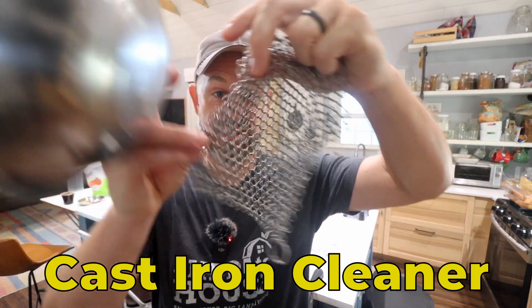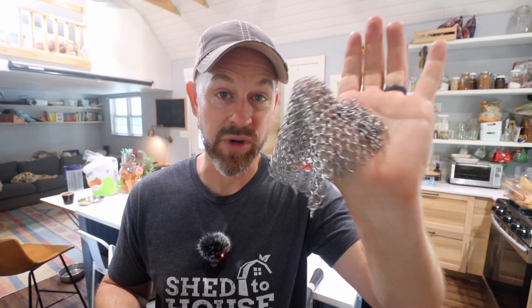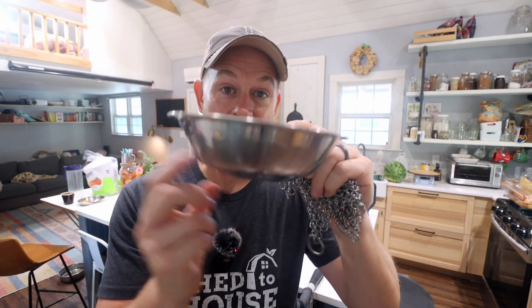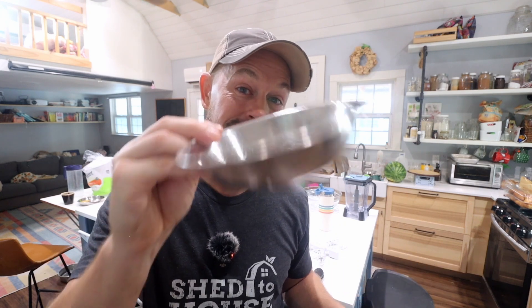This is a chain link thing for scrubbing cast iron. It's fantastic for when you're cooking on your cast iron skillets and you don't want to use soap — this thing gets all the gunk off. You need one of these for your kitchen. And then we bought all the bowls, just the same as last week with the stainless steel plates — we ended up getting the bowls too.